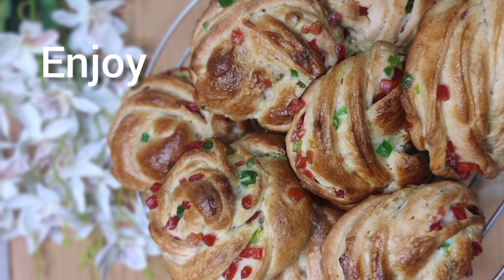Let it cool, enjoy, and cherish your childhood memories with these tutti frutti buns, like I did. Thank you for watching — see you next time!